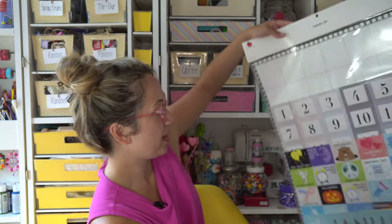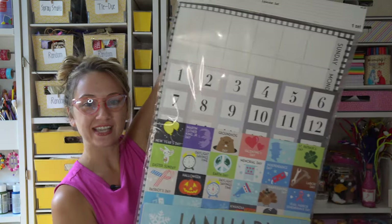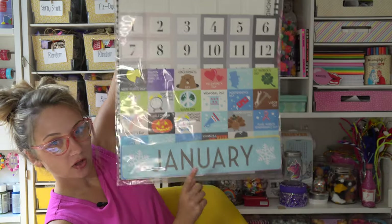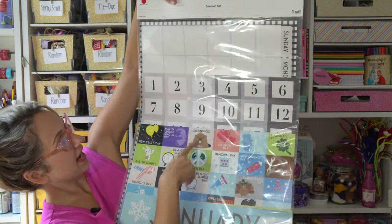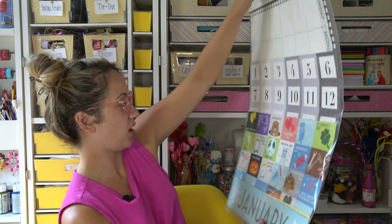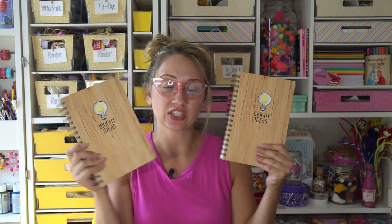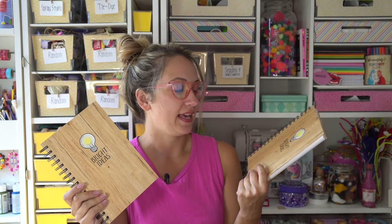Box number two starts with — wow, this is cool. This is a calendar set. It has all the months and the holidays and you hold it like this with the numbers. This is great. I think I like this for me. I love these. Then we've got two bright idea notebooks. These are great — usually $5. Could be a gift for a student, could be a gift for me.